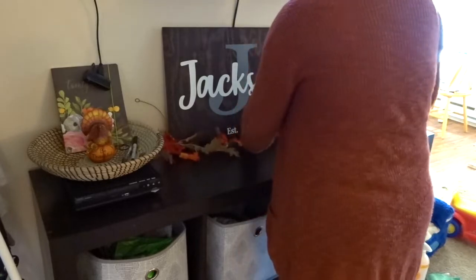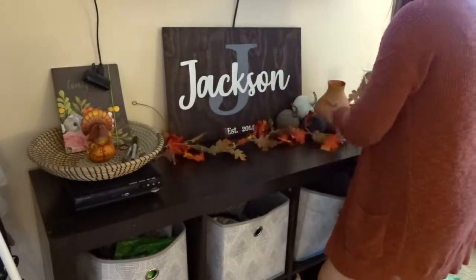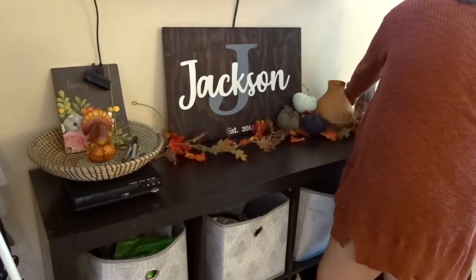This is one of my favorite spots to decorate for every season because it's right in the living room, so we always see the decorations. Having the pumpkins up there just makes me so happy to see them every day, so it's definitely my favorite spot to decorate.